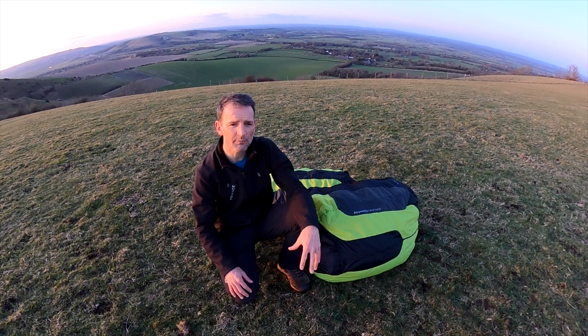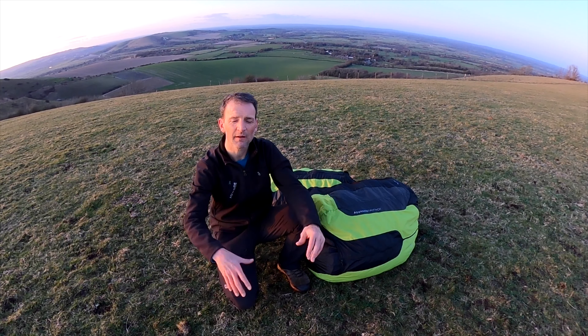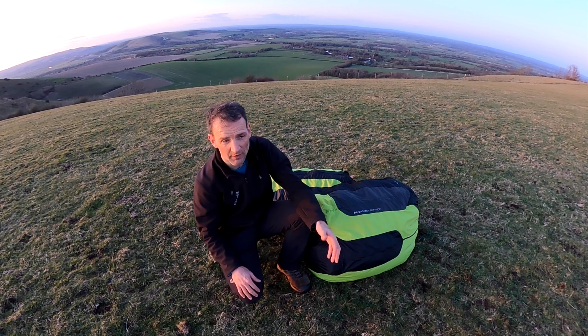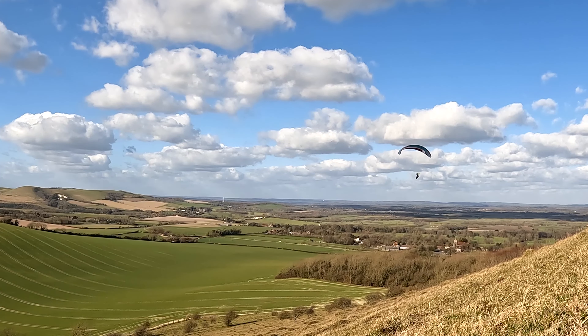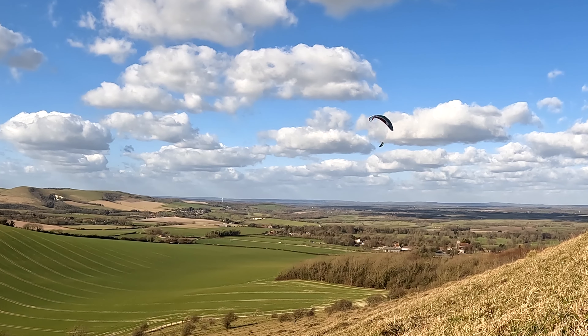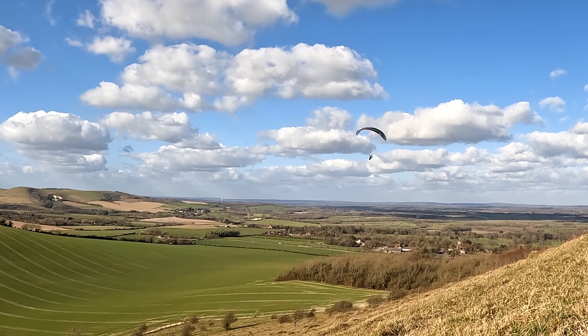The feedback is moderate. It's not a high feedback glider, but it's not a really dampened glider where you can't feel what's happening either — it's kind of in the middle of that range. The glide is excellent across the speed range. I've been very impressed with it.